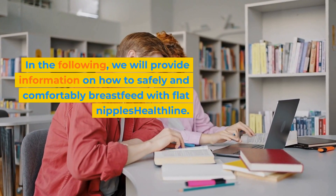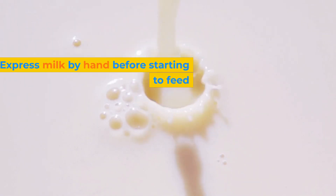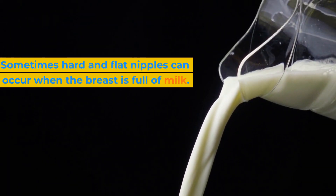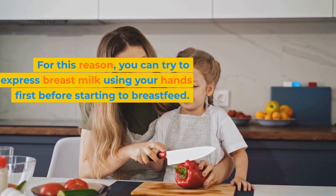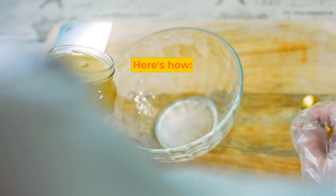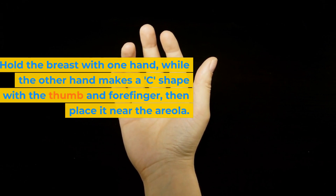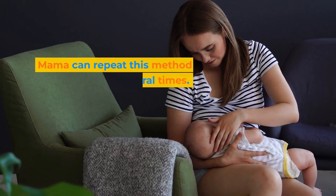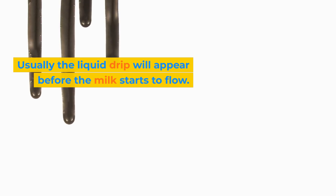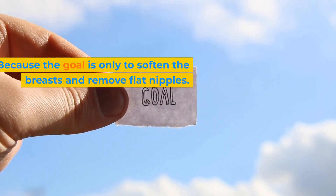We will provide information on how to safely and comfortably breastfeed with flat nipples. First, express milk by hand before starting to feed. Sometimes hard and flat nipples can occur when the breast is full of milk. Try to express breast milk using your hands first. Hold the breast with one hand, while the other hand makes a C shape with the thumb and forefinger, then place it near the areola. Squeeze gently and then release the pressure. Repeat this method several times. Usually a liquid drip will appear before the milk starts to flow. Remember to press and squeeze just enough, because the goal is only to soften the breasts and draw out flat nipples.